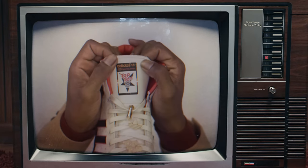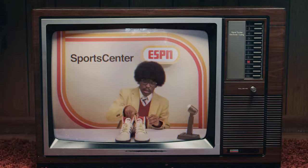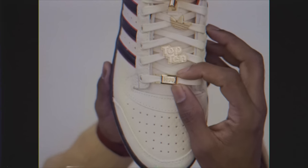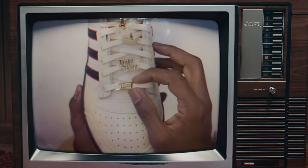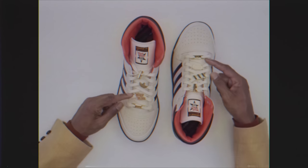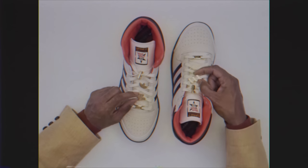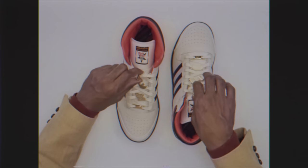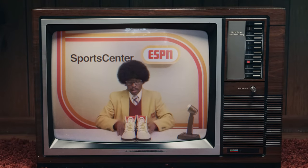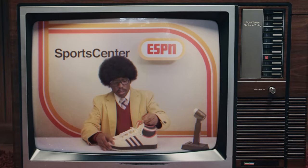Continuing with the branding, you have some on the tongue as well where it says Adidas SportsCenter ESPN, then it has Top 10 in a basketball hoop and 1979. Moving on to the lace jewels — something I really love — they add lace jewels to both shoes and they alternate between them. At the bottom they both have 1979, then moving up, one says Top 10, another says ESPN, one has the three stripes logo, one has the trefoil logo, and at the top you have the lace lock to keep your laces tight.